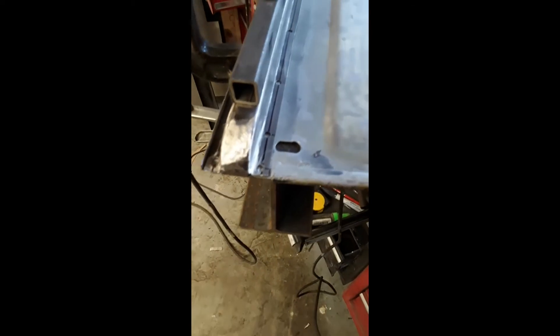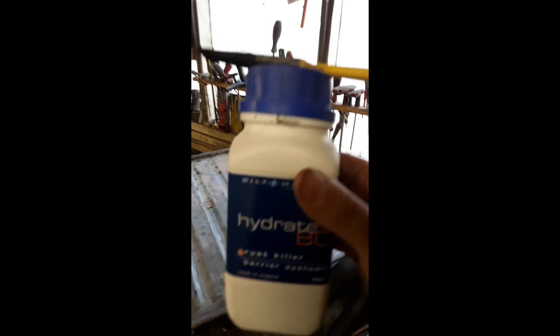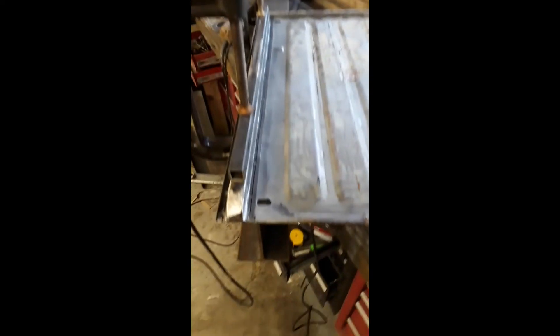All ready to weld. Seal all behind with — I keep wanting to call it Syllid Bang but it's Bilt Hamber Hydrid 80. Give it two coats of that, and spray some zinc weld-through primer.